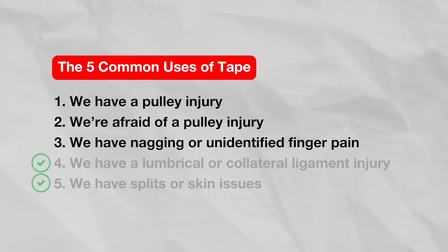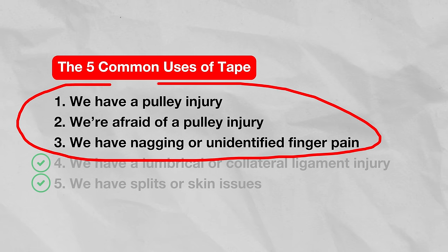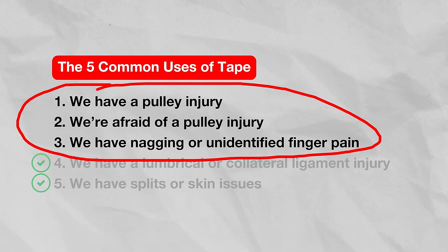Reason four is also totally valid, so we can check that one off too. Reasons one through three, though — that's where things get a little tricky, because some of the evidence is lacking or even against the use of taping, but most people don't seem to know that. So how did we get to this point?